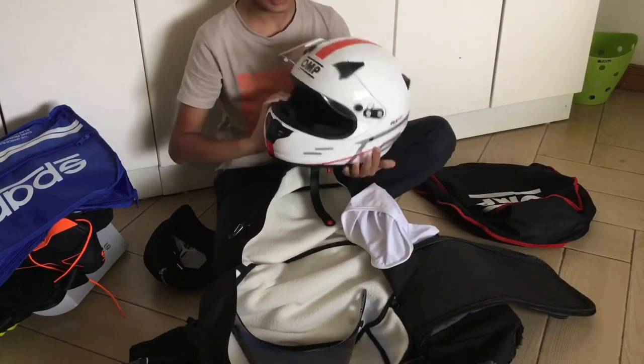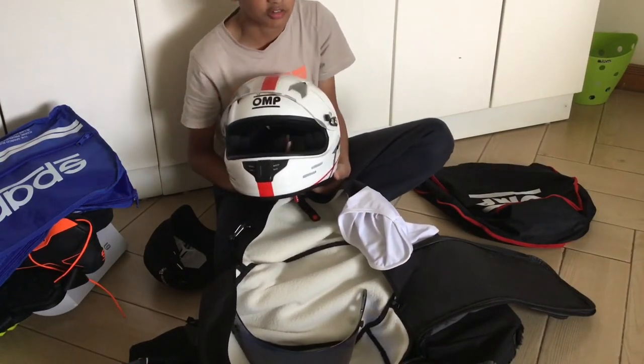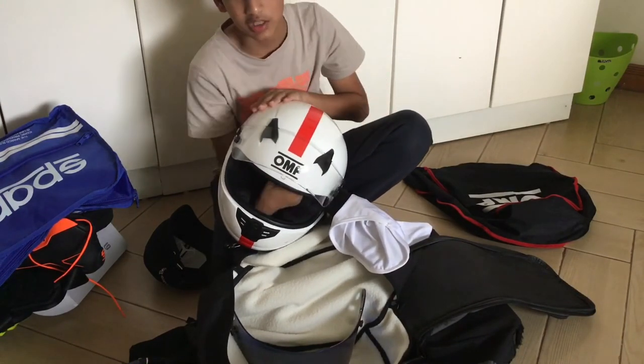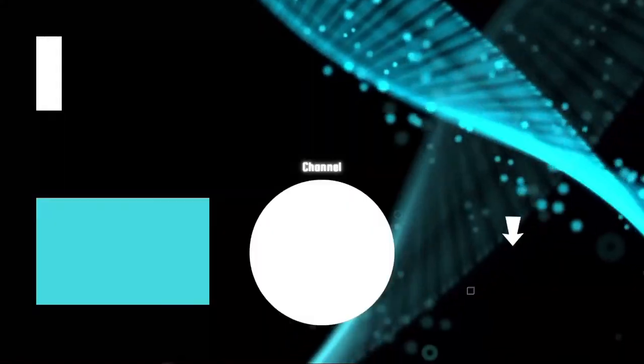And that's my helmet, and that's really everything in my karting race bag. Hope you guys enjoyed this short video — just don't forget to like and subscribe, it really helps a lot. Thank you, goodbye!